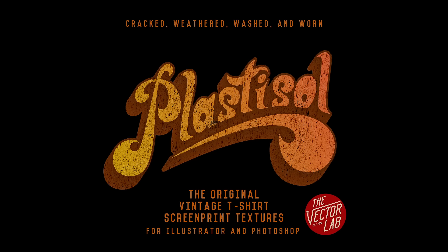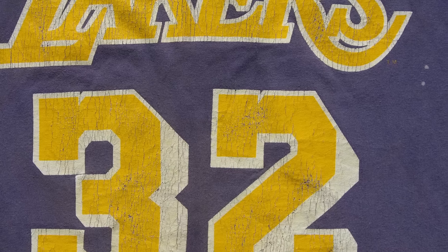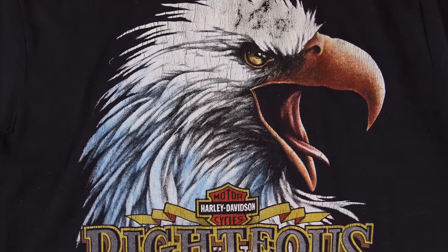Number three on my list are the Plastisol textures. These textures give your t-shirt designs a cracked ink look, like a vintage washed and worn tee.